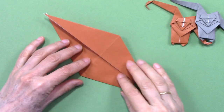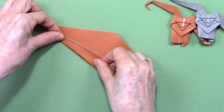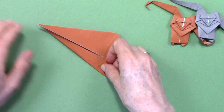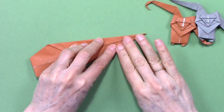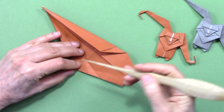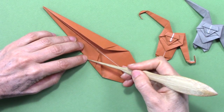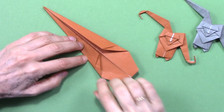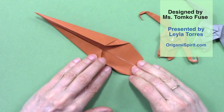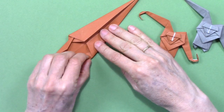Same here. Unfold and hide it underneath here. We turn it over and then the same here — bring this edge to this, a hairline away from the edge. We have an intersection here. The next fold will go from that intersection down to the lower corner, but we fold only the layer underneath. Repeat the same on the right side.